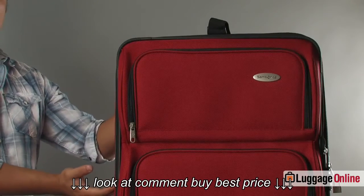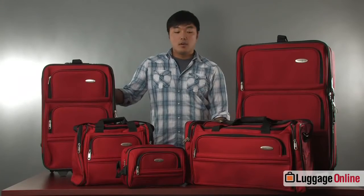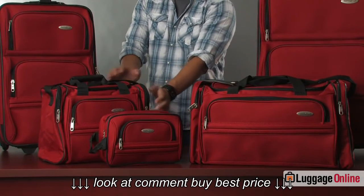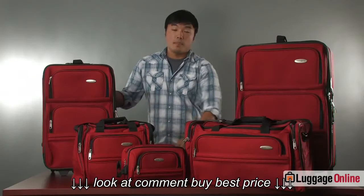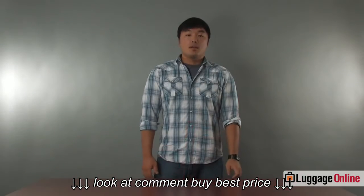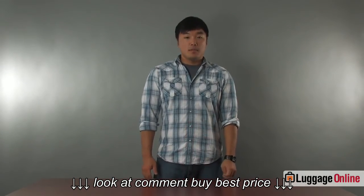Here to my left we have the 26-inch upright, the carry-on, a duffel bag, a boarding tote, and a toiletry kit. These kits are great for families that travel and are also extremely lightweight. Now I'm going to take you through the pieces that make up the five-piece set.